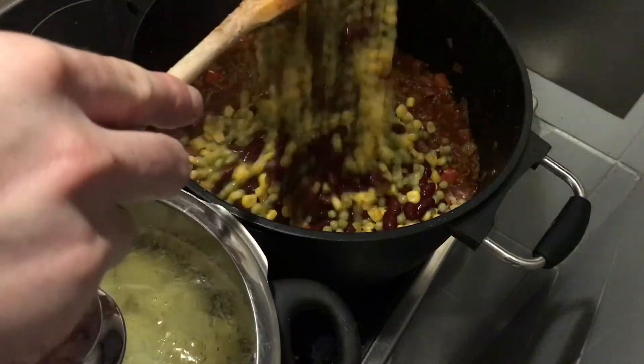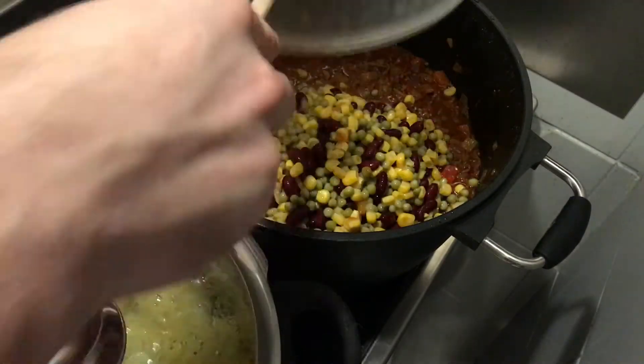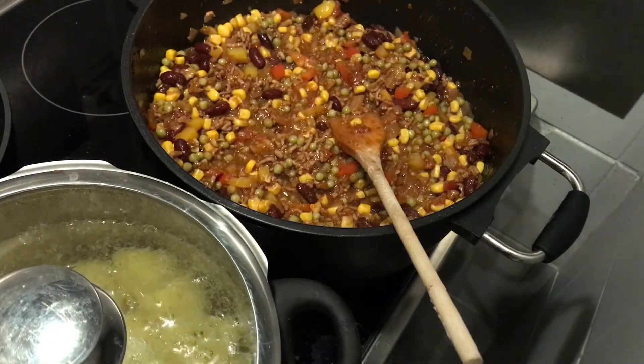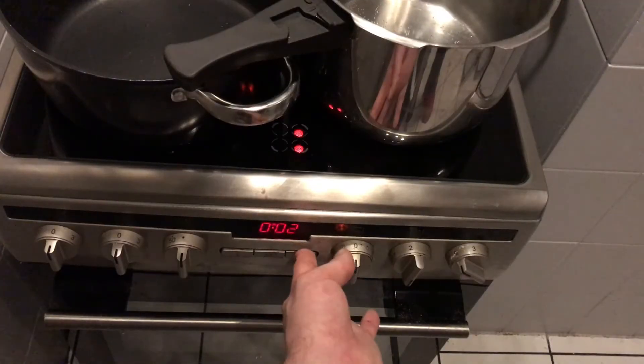Add the mix of beans, peas, and corn. Stir everything around one more time and let it cook for another 10 minutes.